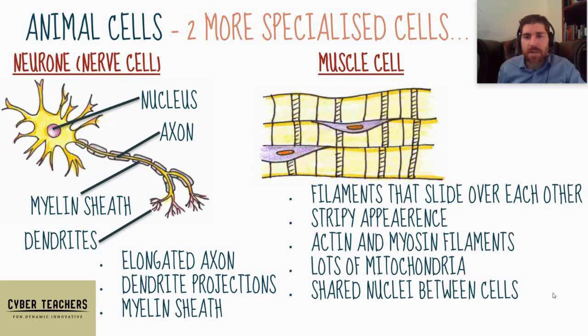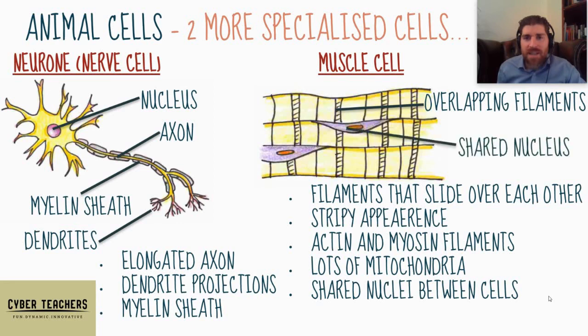For the muscle cells, they have filaments that slide over each other — they slide when contracted and slide back when they relax. Because of that they have a stripy appearance. They have two types of filaments: actin and myosin. They've got loads of mitochondria because they need a lot of energy for their contractions. They also share nuclei between them — you can see the stripes where actin and myosin overlap, and the shared nucleus, which is very unusual since cells normally have their own nucleus.